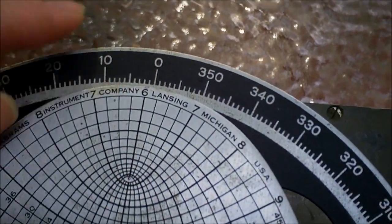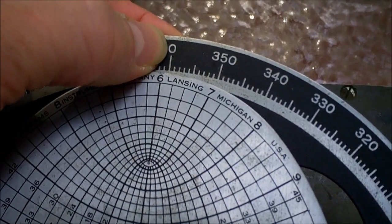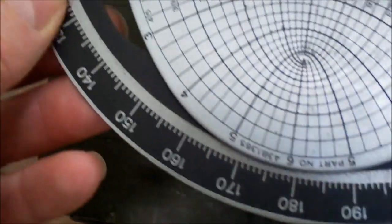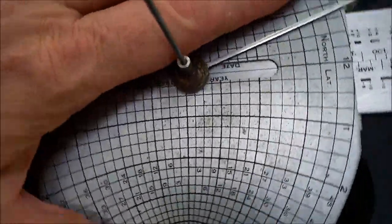When this is in use, it's actually bolted to the vehicle and zero degrees is the front. 180 degrees is the rear, and this protractor plate never moves — it's bolted to the vehicle. Everything else on here, however, does move.